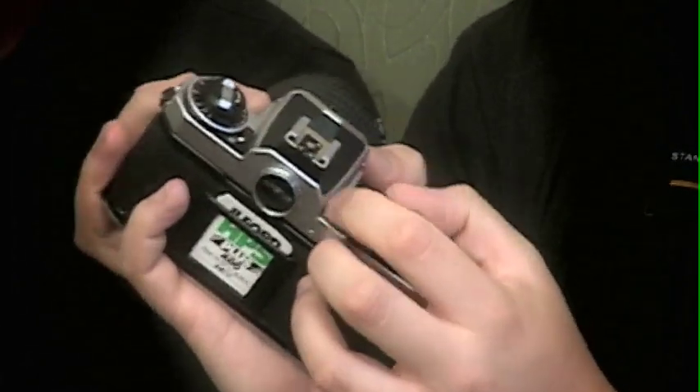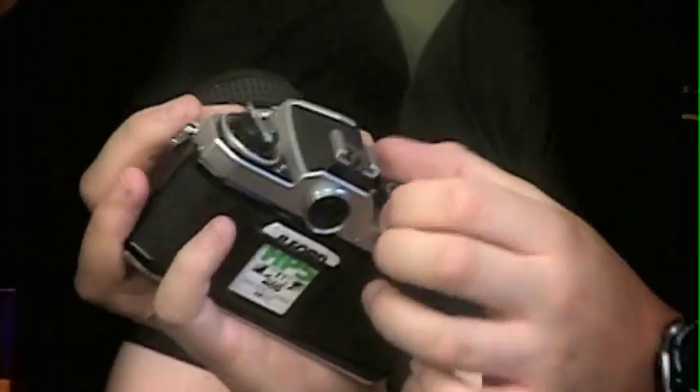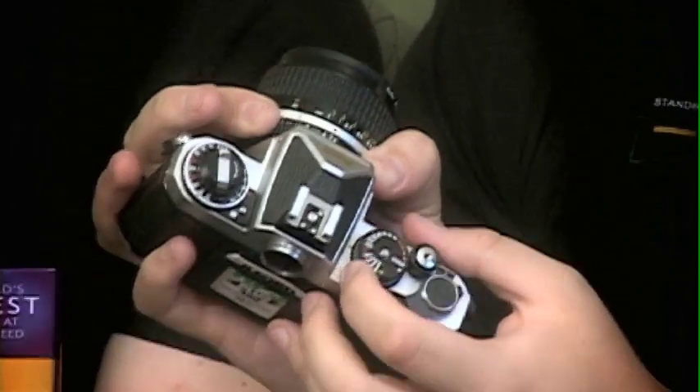And then your electronic shutter speeds range all the way from 8 seconds down to 1/4000th of a second.